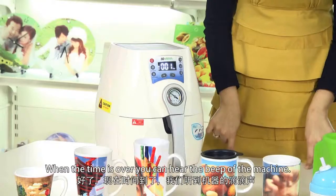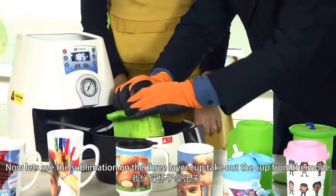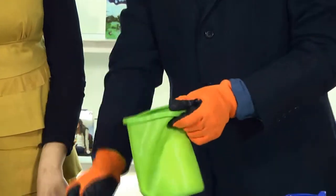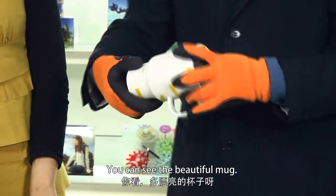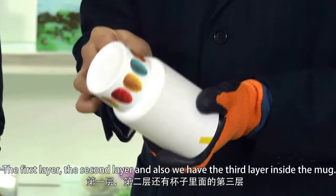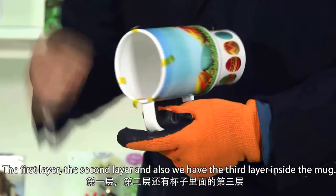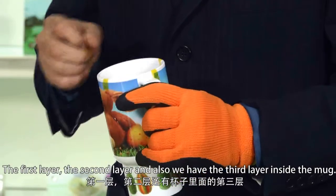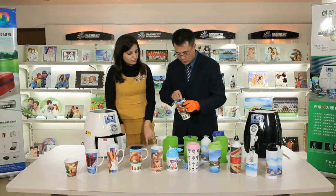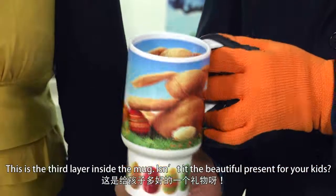When the time is over, we can hear the beep of the machine — here it goes. Now let's see the sublimation on the three-layer cup. Take out the cup from the mold. You can see the beautiful mug: the first layer, the second layer, and also we have the third layer inside the mug. This is the third layer inside the mug. Isn't it a beautiful present for your kids?